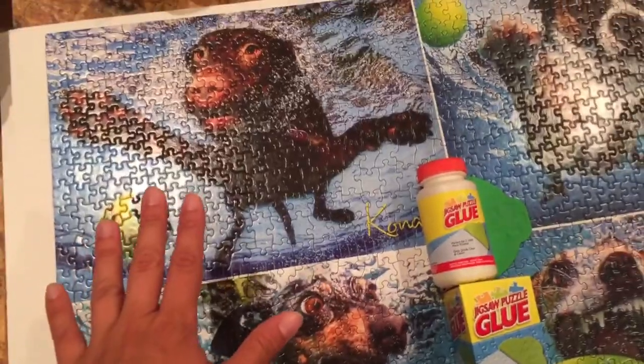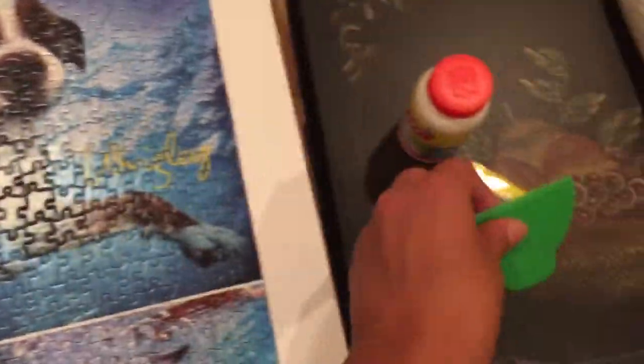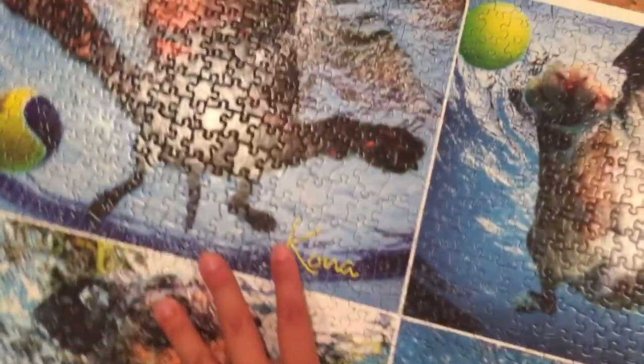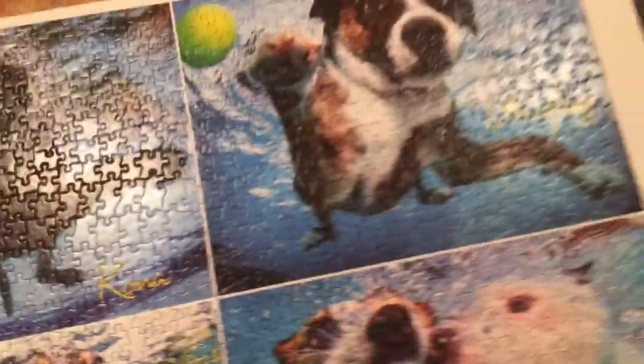The first thing you're going to want to do before you put this glue on your puzzle is — with two hands, I can't use two hands because I've only got one hand right now — you're going to want to push your puzzle pieces all together just to make sure there are no open spaces, so it's as tight as possible.